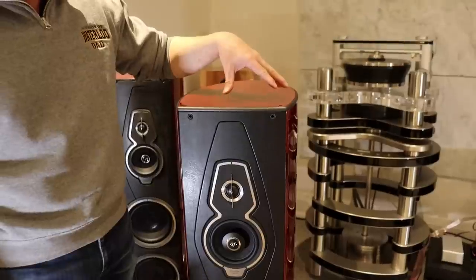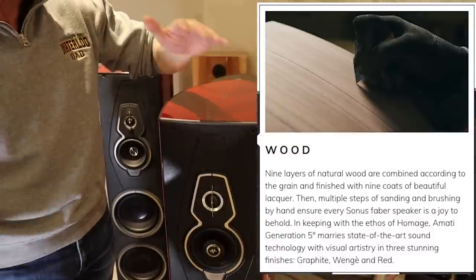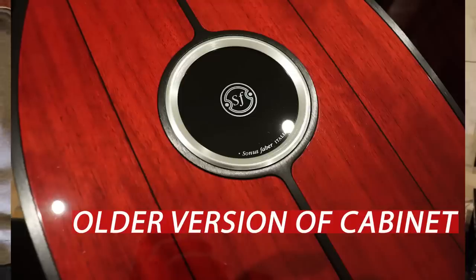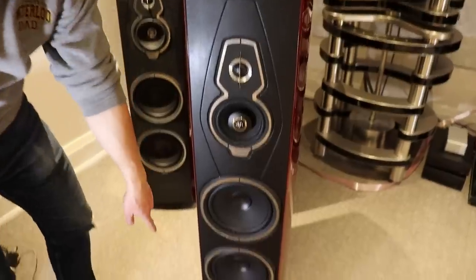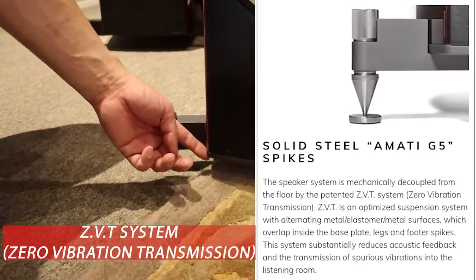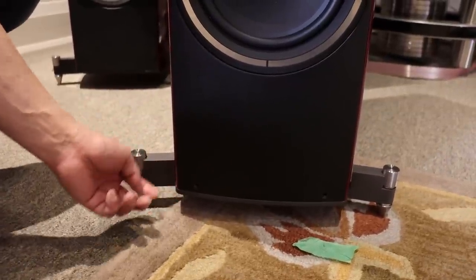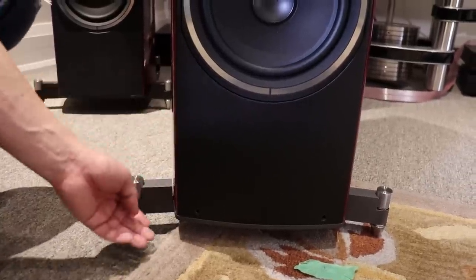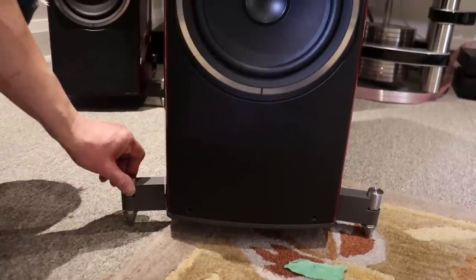The cabinet — I had a few questions about this — is made of nine layers of natural wood sandwiched together. The finish itself is nine layers of lacquer, hand-sanded multiple times to get to this level of beauty and gloss. The spikes at the bottom are part of a proprietary vibration control technology. Between the plate and the cabinet itself there are elastomers that help reduce vibrations from the cabinet as well as reduce vibrations going into the floor. The spikes are all made of solid steel.